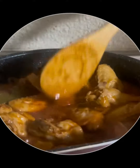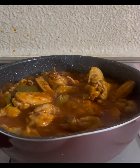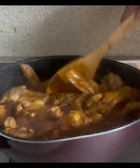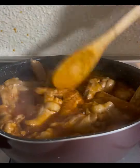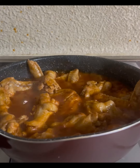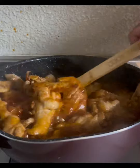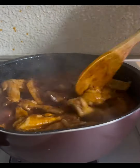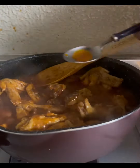Mga kareels, we also add black pepper and salt. I'm using Magic Sarap — it depends on your taste. You don't have to make it too salty because you can use fish sauce or patis instead.